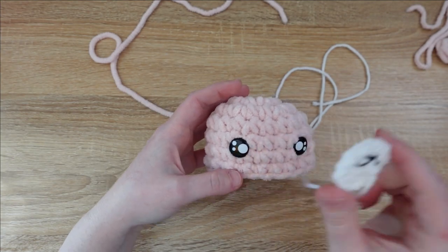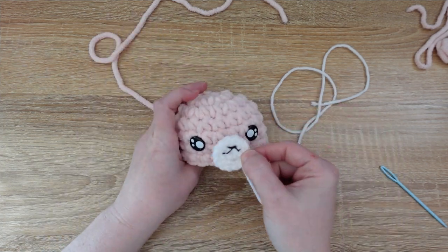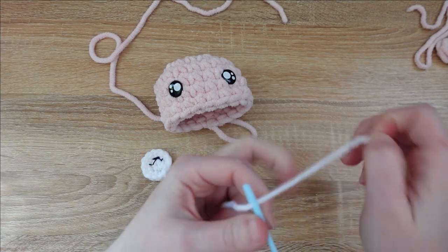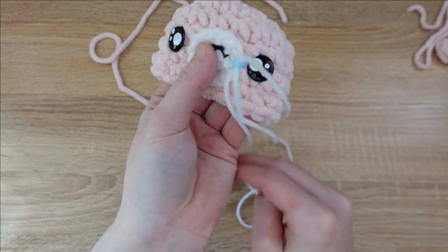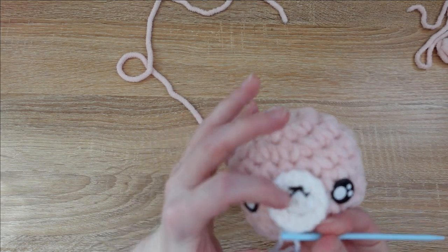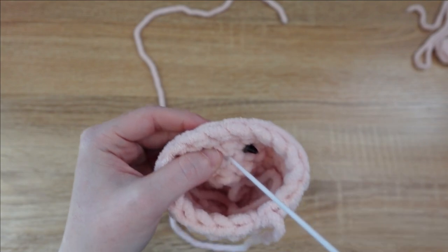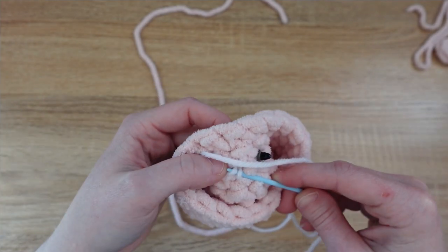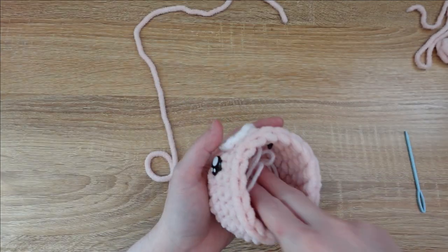Then we're going to sew the mouth on. I like to fold the little black embroidery floss tail behind, because it's going to get hidden on the face of the alpaca. Go ahead and thread your embroidery needle or tapestry needle, and then we're just going to sew the mouth on by sending stitches straight down through and then back up all the way around until the mouth is attached. Once you've gone all the way around, tie a knot on the inside — you don't even need to cut any extra tail, just tuck it directly inside his head, which we're now going to stuff.